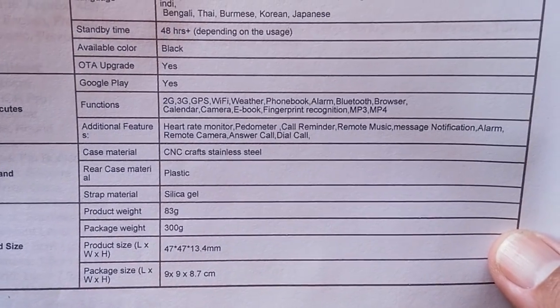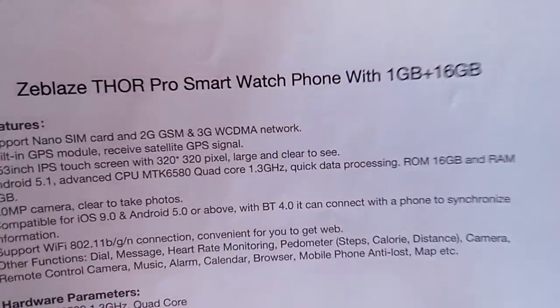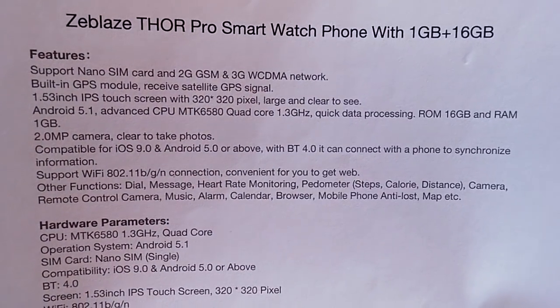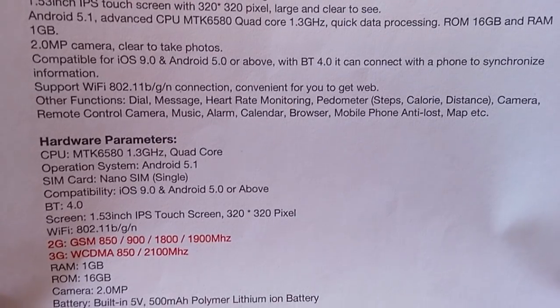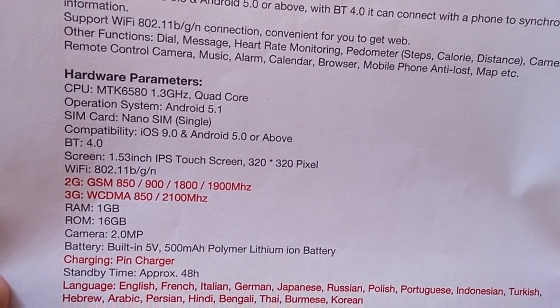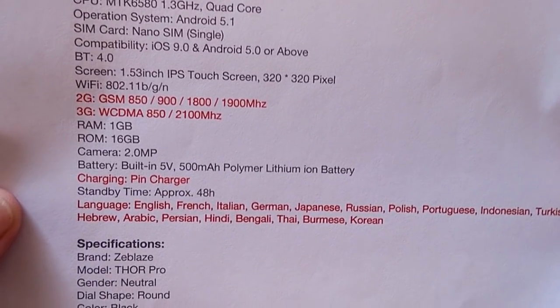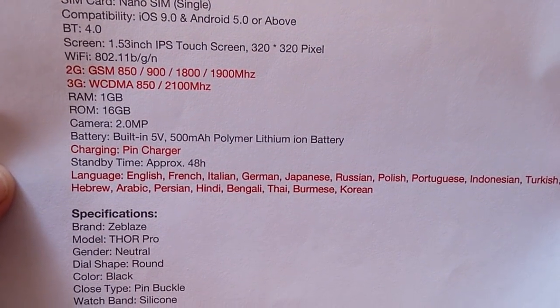There's another specs page here that kind of repeats what we've seen. For those who prefer reading rather than columns I'll page through it: the 3G shows 850 and 2100 MHz. I know 850 works in the US and 2100 is used in China and most other places. Here are a few more specs — pretty much the same thing.